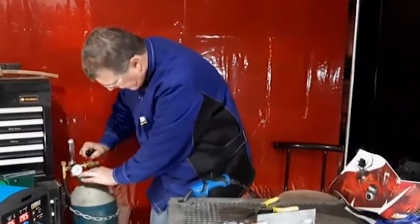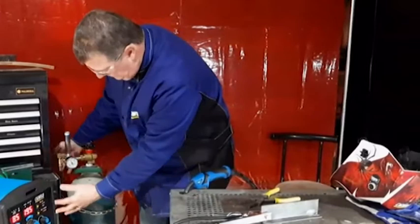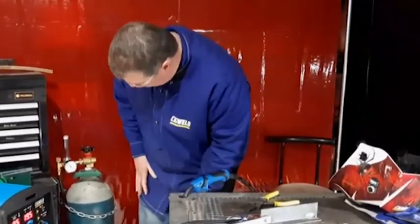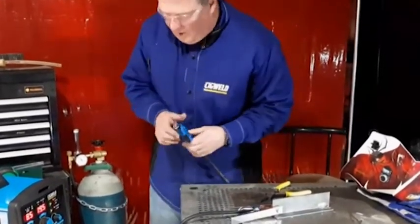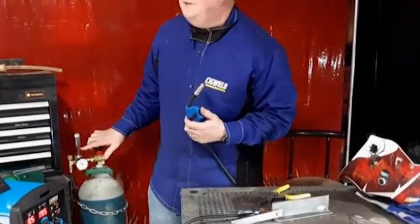Turn the cylinder on. You'll notice that the cylinder is actually chained up to my toolbox so it can't fall over and injure anybody, especially me or the kids. It's showing the contents of the cylinder is full, and now I want to get the gas to come through and set it to about 15 litres per minute.